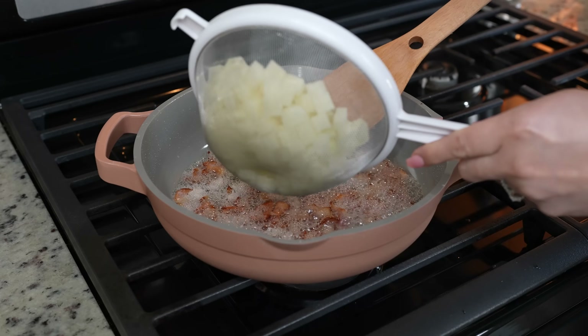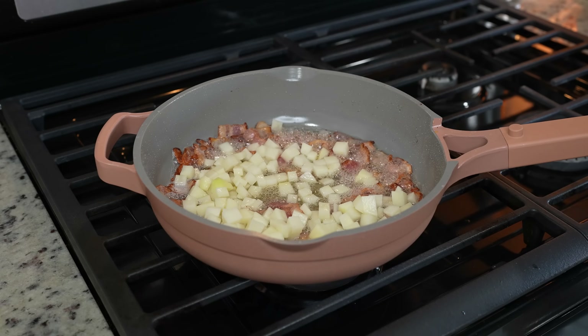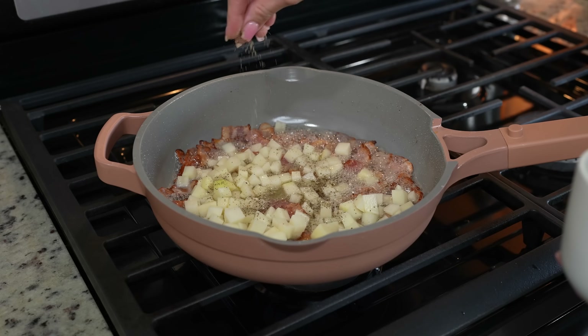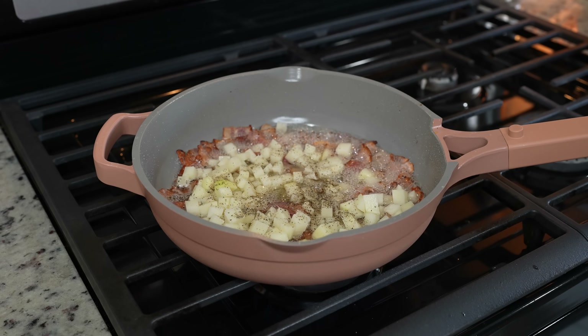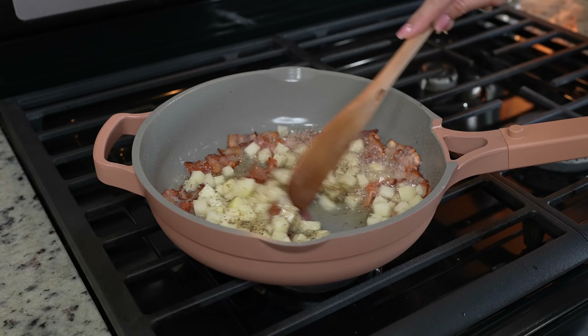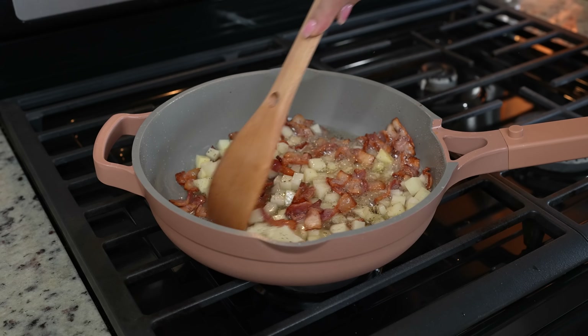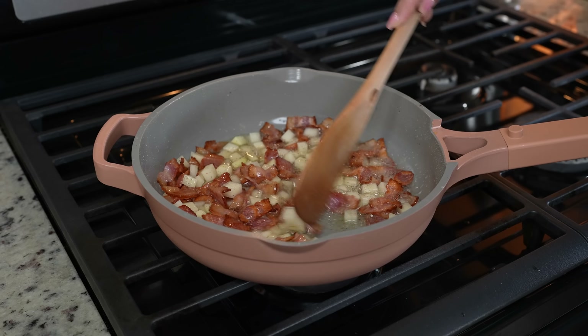After six minutes we're going to add one medium-sized potato. Make sure that you cut it into small cubes and I'm just going to season the potatoes with black pepper since the bacon already has salt. We're going to cook it for five minutes and I want my bacon to be very crispy.